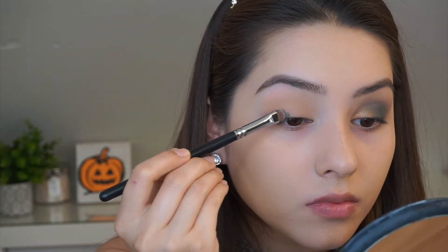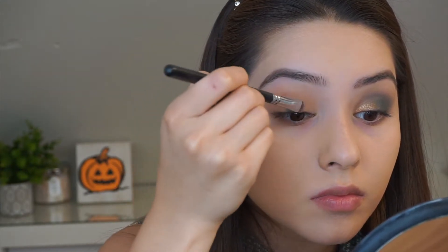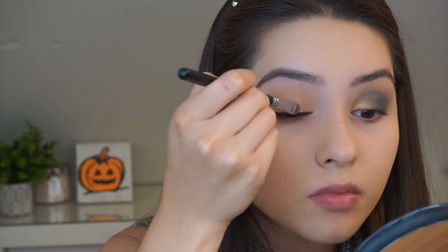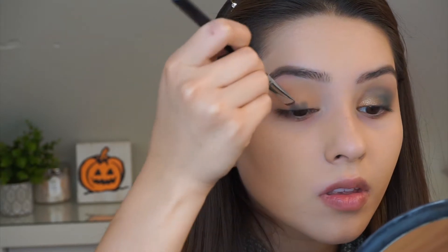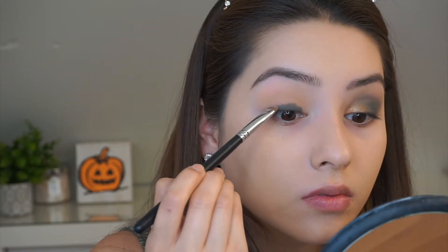Here I am taking a flat eyeshadow brush and I'm taking the shade Untamed, making sure that I get it really close to my lash line. I'm avoiding the inner corner because that's going to be a golden color.